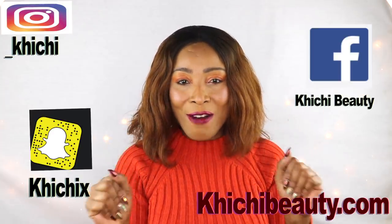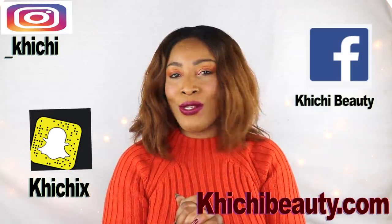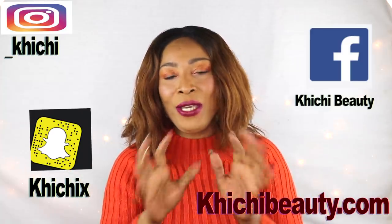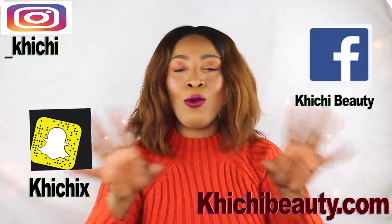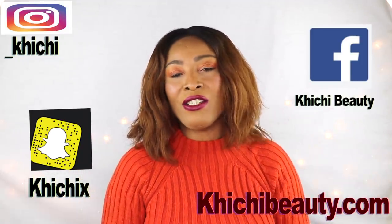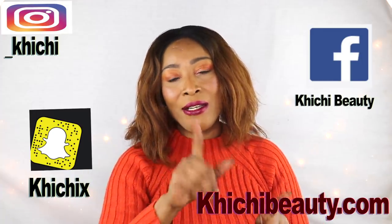Hi guys, welcome to my channel and welcome to today's video. Dry skin - do you suffer from dry skin? We all know that dry skin is very uncomfortable and often people struggle with what to use on the skin. Today we are going to treat dry skin. I'm going to show you exactly what you can do to keep your skin moisturized, soft, supple, and basically radiant and glowing.